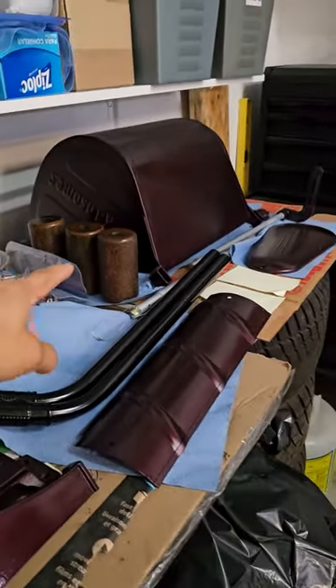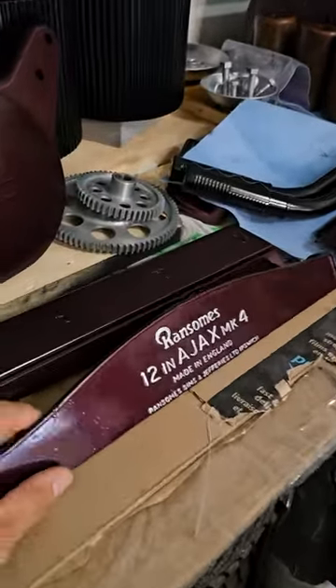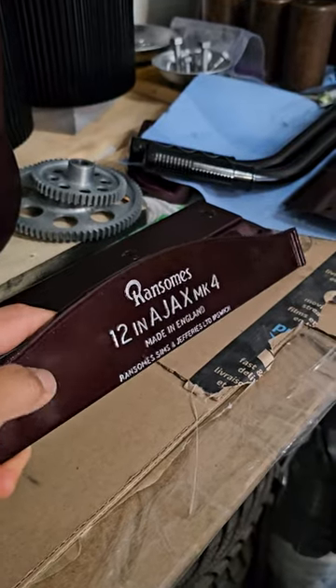These are the front rollers — I sanded them, stained them, and put lacquer on them. And this is the scraper bar. I put too much lacquer on it at the end — I got too eager.